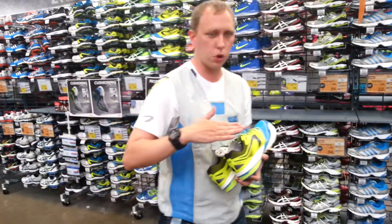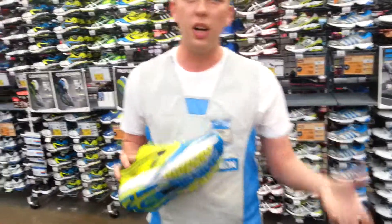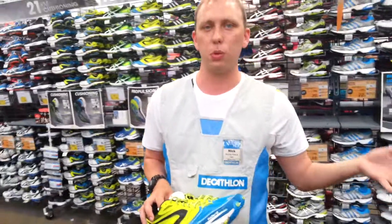What is propulsion? Propulsion is the point at which you push off and it allows you to accelerate and run faster. By accelerating and running faster, it enables you to achieve those fast times you're looking for as a performance runner.